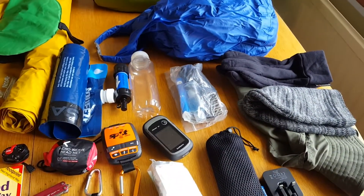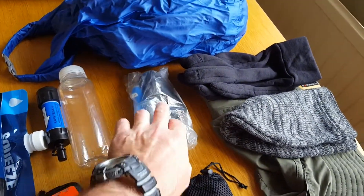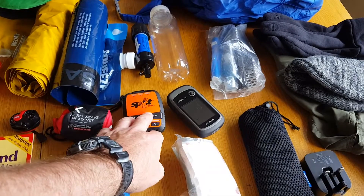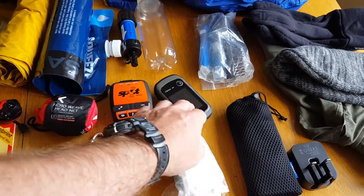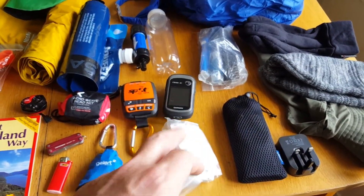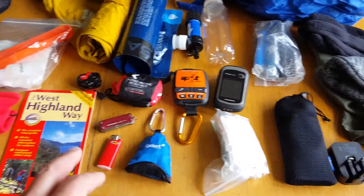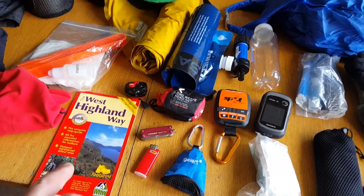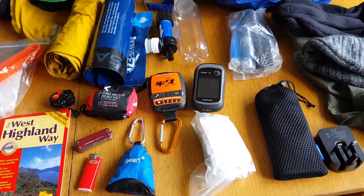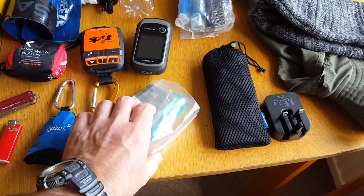That's just a toiletries kit — mainly for when I'm at a campsite. There's toothbrush, toothpaste, deodorant, and shower gel for when I was at the campsite. Personal GPS tracker, and a normal GPS with the West Island Way plotted onto it — I found that very handy. There were times on the West Island Way when I didn't quite know which way to go, and rather than getting the map out of the back of the rucksack I just grabbed the GPS out of the waist pocket.